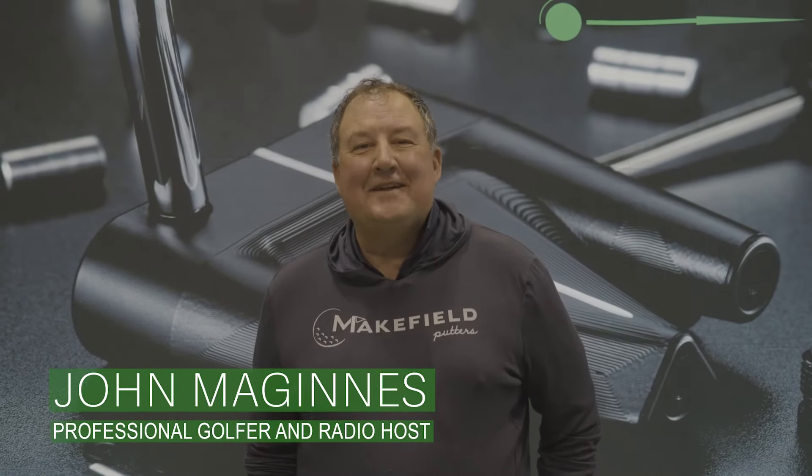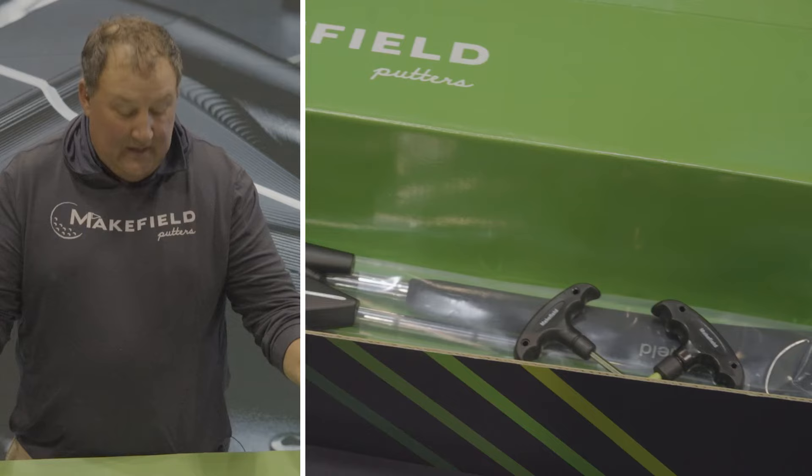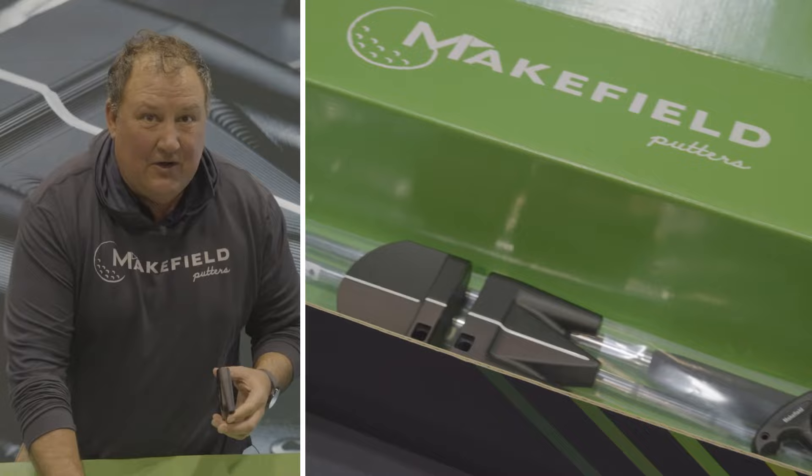Hi, I'm John McGinnis here for Makefield Putters, and this in front of me is the Makefit Kit. You can fit yourself for a putter in the comfort of your own home. Inside this box, which will come straight to your house, are two putter heads and four shafts.